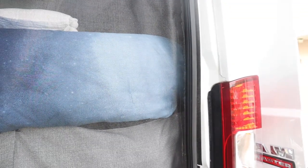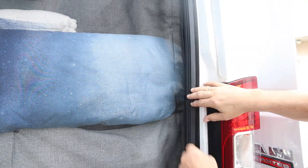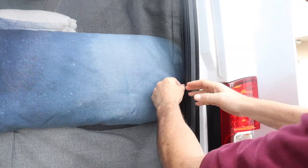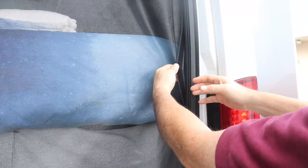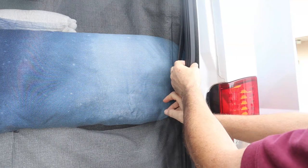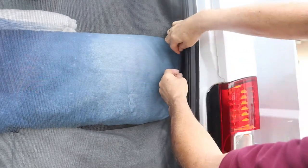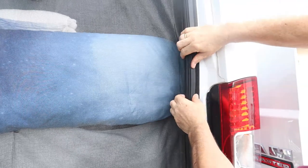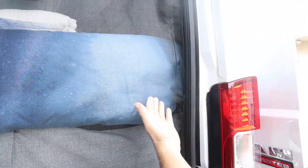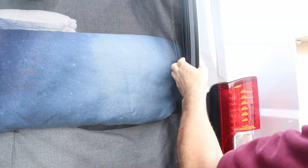Over on the side here — if we look at the edge — all the way around the edge of this screen is velcro, and there's a stick-on matching velcro that goes all the way around the edge. You simply stick it on and that's all there really is to it. Now I don't want to make it seem overly simple — you do have to fit it nicely.